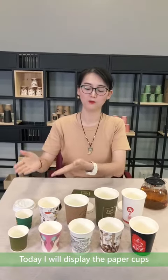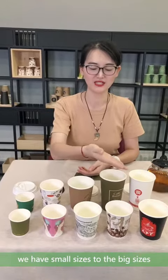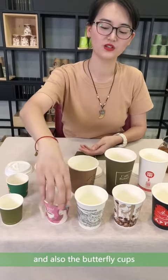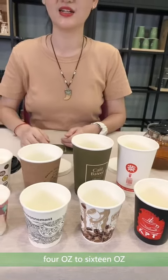Today I will display the paper cups. We have small sizes to the biggest, as single wall and double wall, and also the butterfly cups. 4 oz to 16 oz.